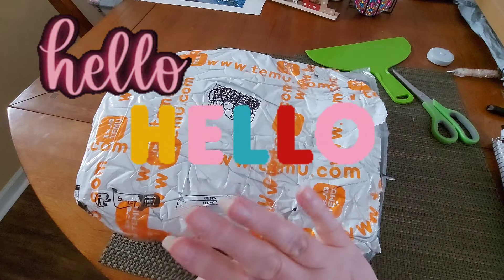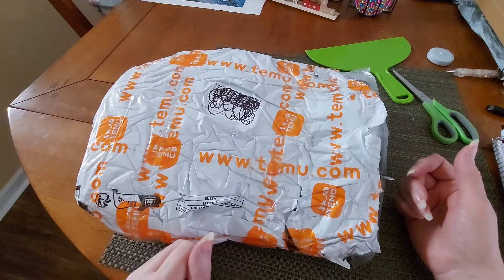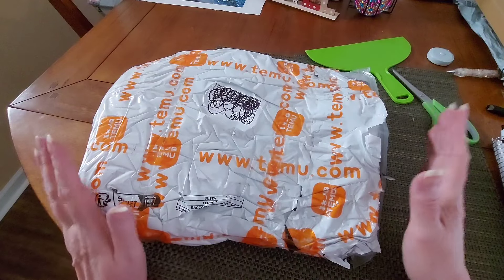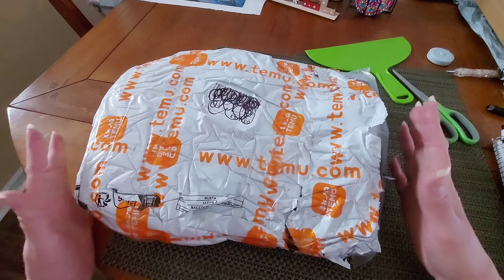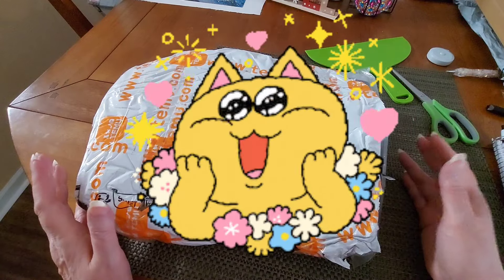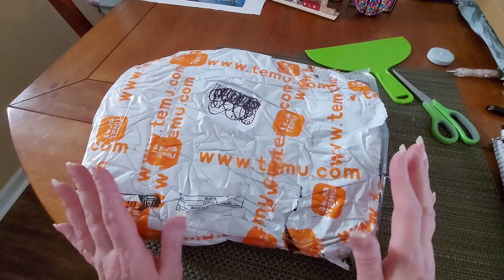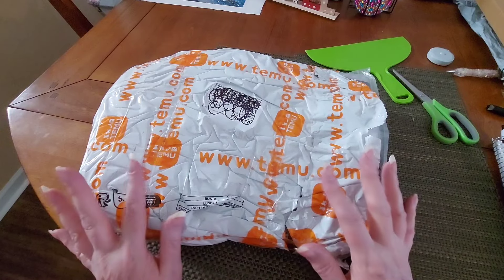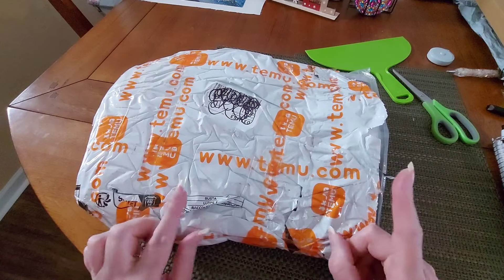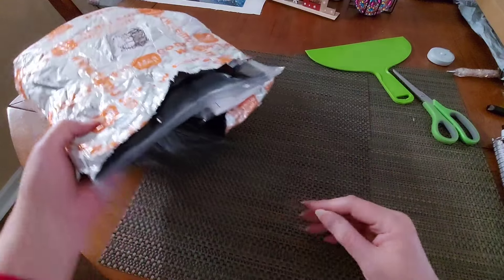Hello, sweet tea here! Guess what I've got for you today — we have part one of a Temu haul. Are you excited? I know I am. I'm going to try to pull out everything that is not a diamond painting first, and then if I have a little time I'll get maybe a couple in here too.